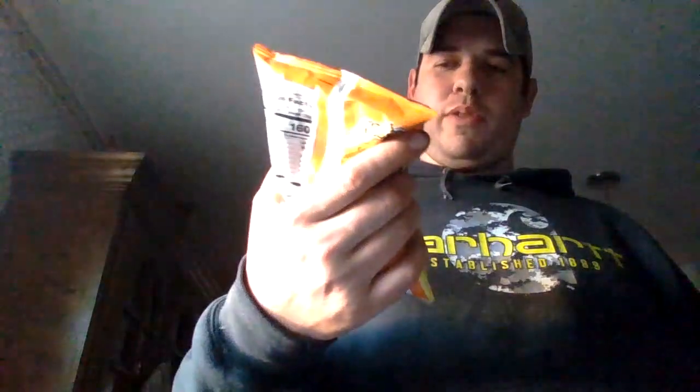So we're going to do a review about Cheeto Flamin' Hot — Flamin' Hot, whatever it's called — Hot Salt. We're going to see what it looks like. This is the packaging, guys. This is the packaging. You guys probably haven't seen this before.